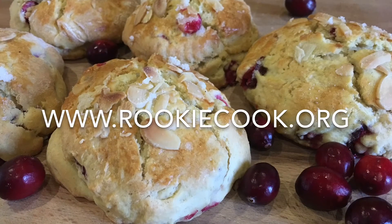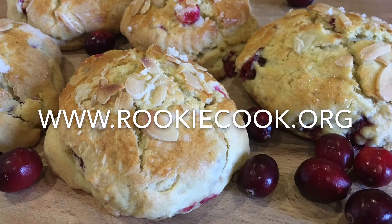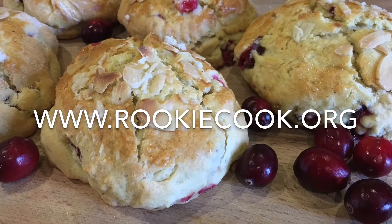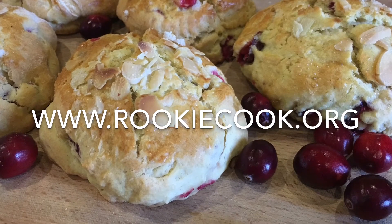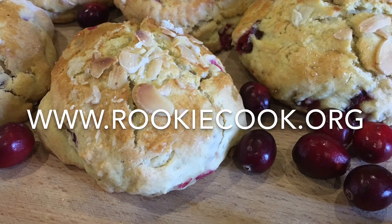Thanks a million for watching guys. I hope you give this recipe a go. If you liked the video be sure to hit the like button below and subscribe to my YouTube channel. You can also check me out on social media — you'll find all the links to my accounts in the description below, and on my blog you'll find this full recipe at www.rookiecook.org.